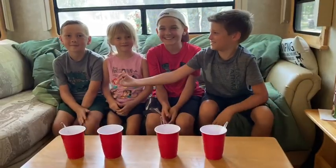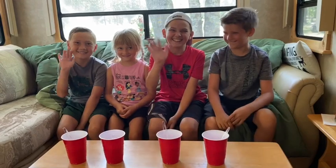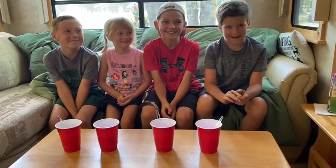Hi, I'm Owen and this is my sister Harper. Today we have some guests, Zayden and Ryan. Today we'll be making ice cream in a bag.